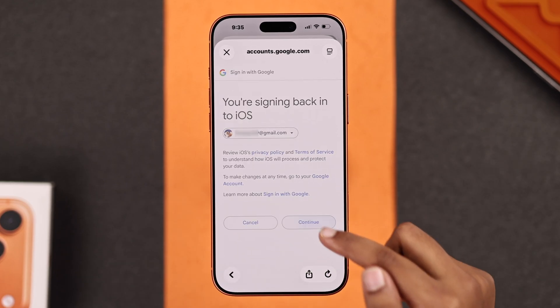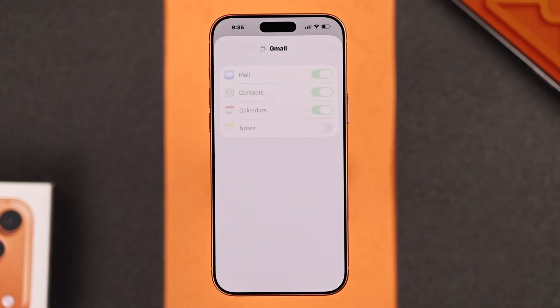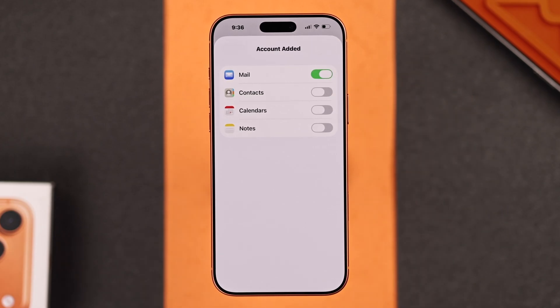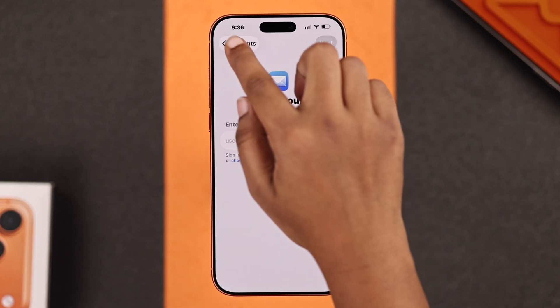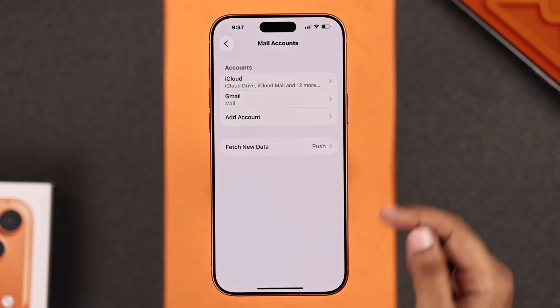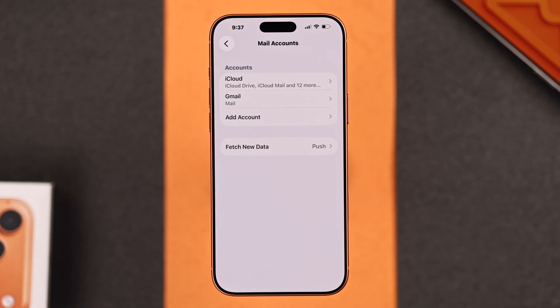Now go for Continue, then turn on the apps you want to sync. I don't want to sync Contacts and Calendar for now. Finally, tap Save and your account will be added. Go back from here and you can see your new mail account is ready. You can add multiple email accounts like this.